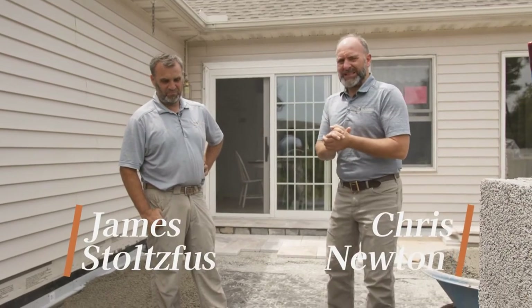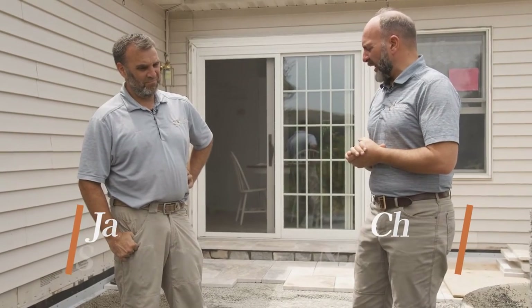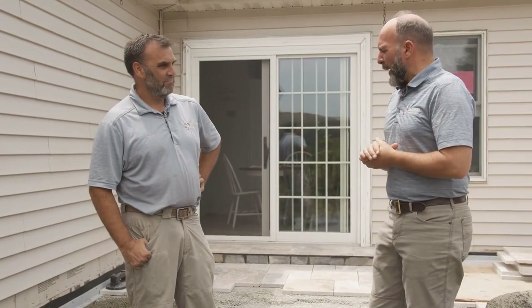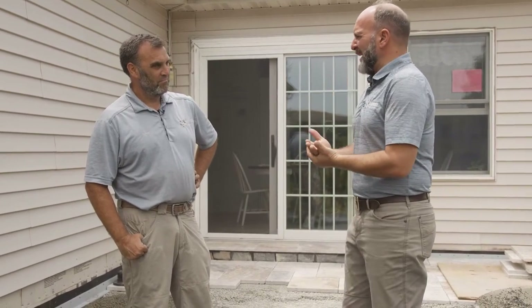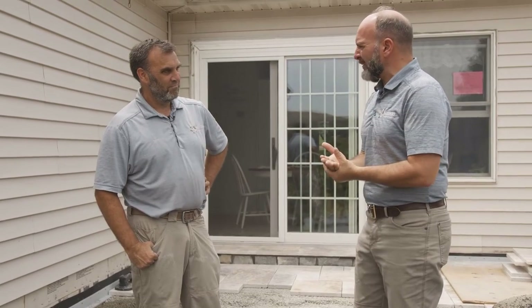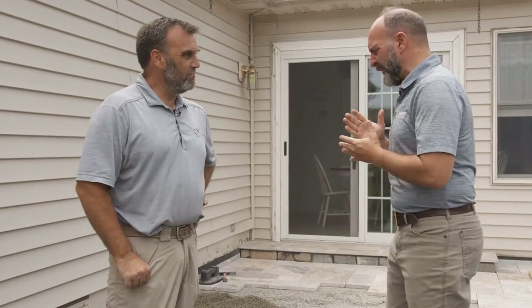We're here for the second phase of this stone deck installation system, getting ready to install a trast bed system here by GFTK. James, tell us a little bit about what the trast bed system is — is it common in the US? This is kind of unique to me; it's very interesting and I'm really excited to tell our viewers about it.